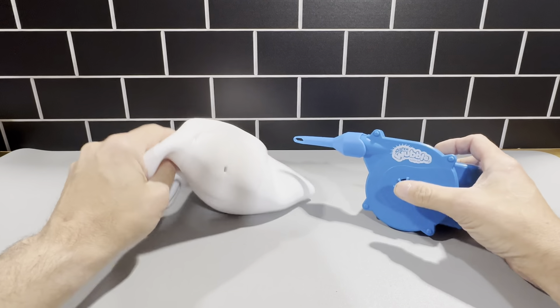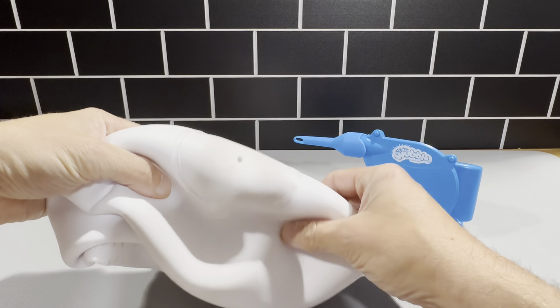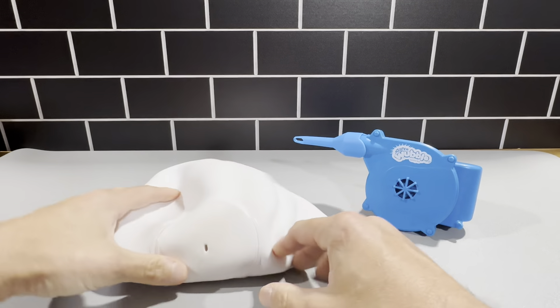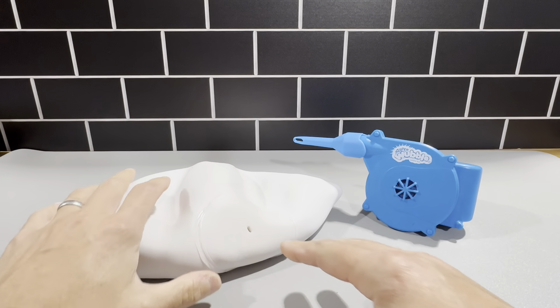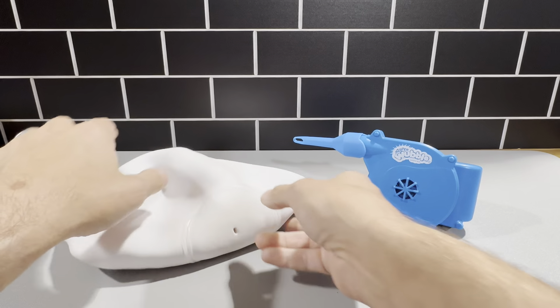This is the Super Wubble Bubble Ball. This is a really cool product — a ball that just inflates and looks like a big bubble. There's some really cool material here, and this thing gets really, really big. This is the second one we've had, and we're very pleased with it, so we picked this one up.